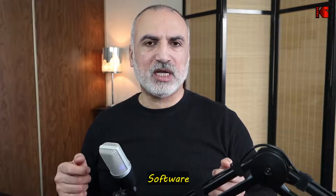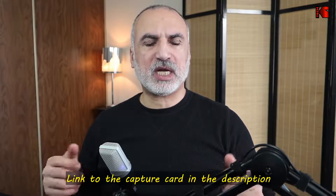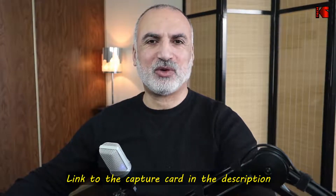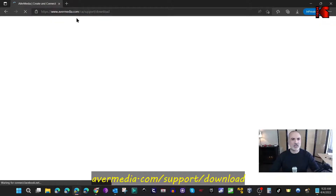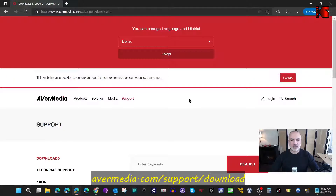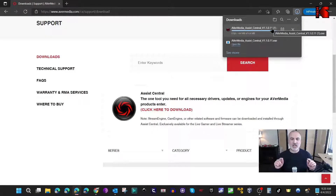The first thing I'm going to show you is how to install the software for this capture card. It's true that you don't need the software, but it has some benefits. To install the software, open a web browser and go to AverMedia slash support slash download. There you'll find Assist Central — download and install it, and it will detect the capture card and install all the necessary software.